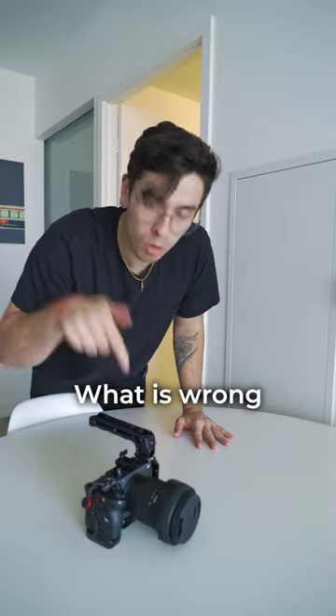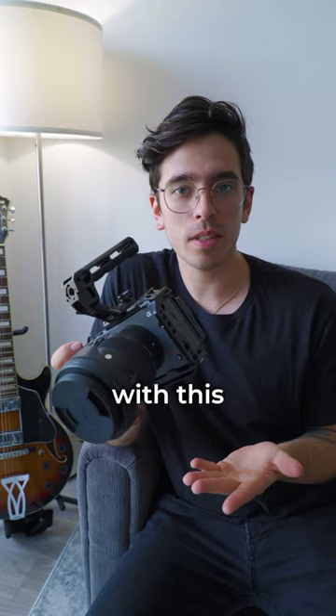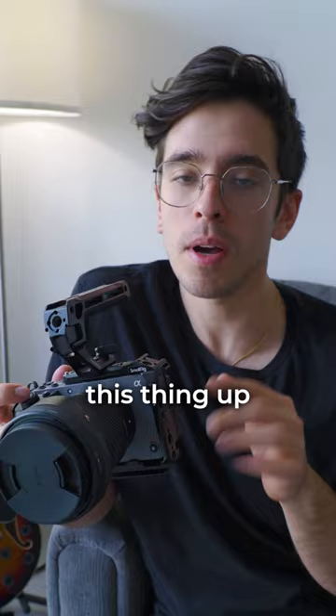What is wrong with this camera? Well, actually, there's nothing wrong with this camera. In fact, I love this camera. But there's one thing about how I set this thing up that I think a lot of people overlook. Let me show you what I mean.